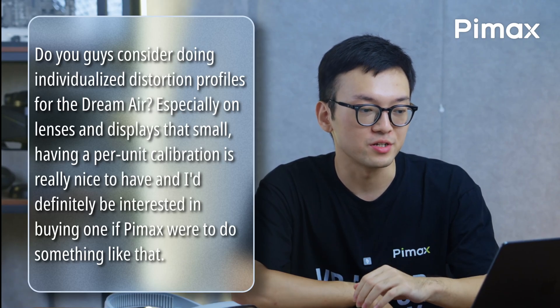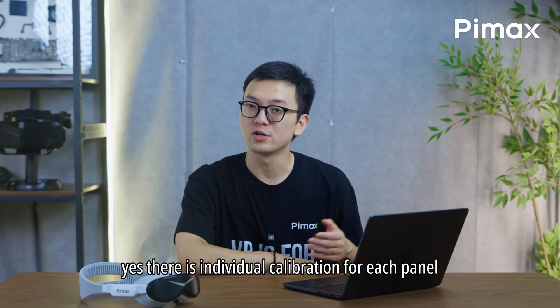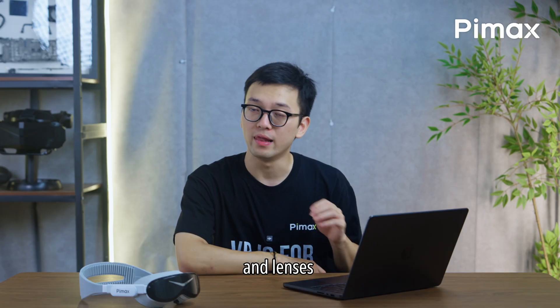Do you guys consider doing individualized distortion profiles for the Dream Air? Yes, there is individual calibration for each panel and lenses.